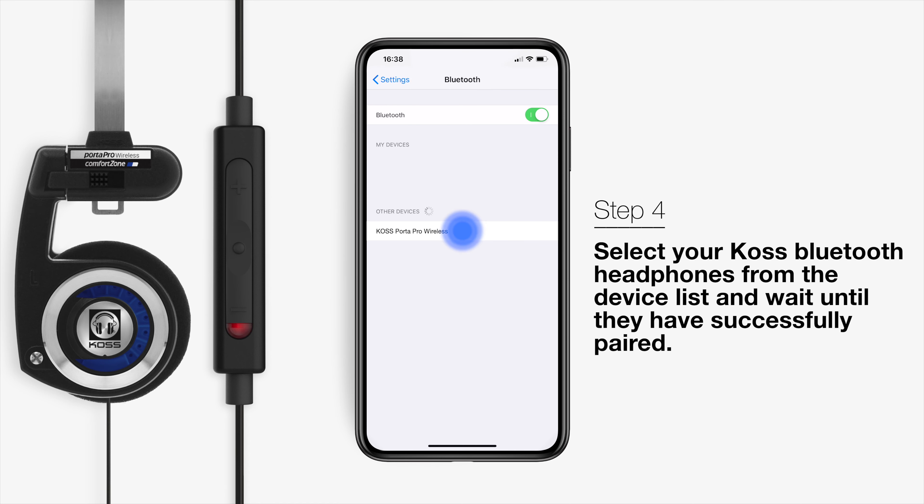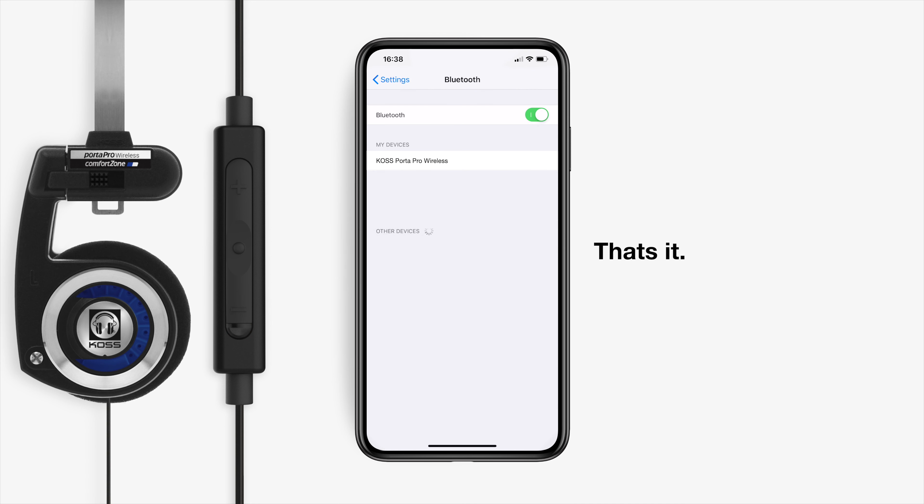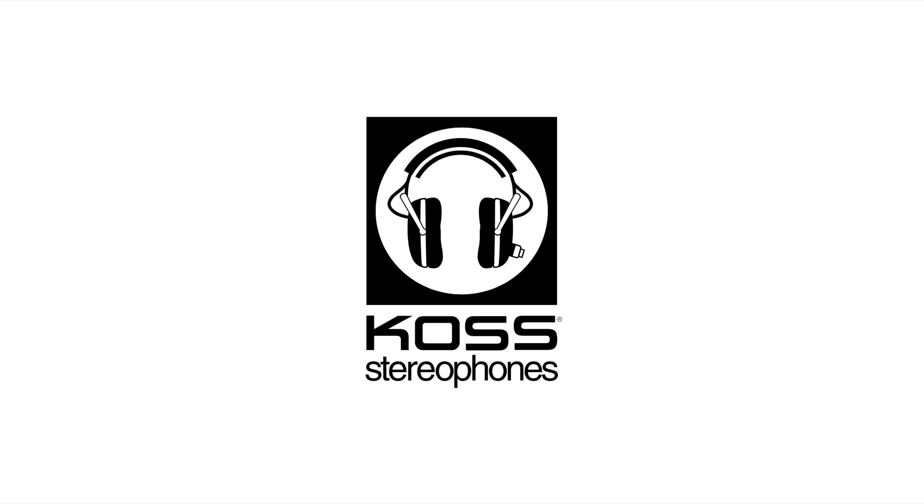Step 4. Select your Bluetooth headphones from the device list and wait until they have successfully paired.